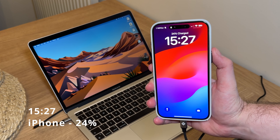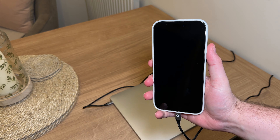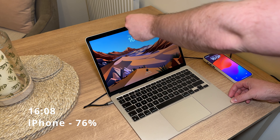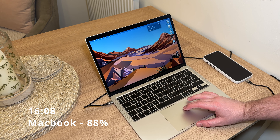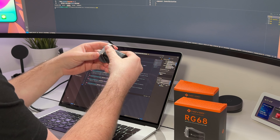I left them both to charge for about 40 minutes and came back to check the percentages. The iPhone went from 24% to 76%, and the MacBook went from 57% to 88%. Going off the power distribution in the manual, the MacBook would have been charged at 45 watts max and the iPhone at just 20 watts max — pretty reasonable for about 40 minutes.